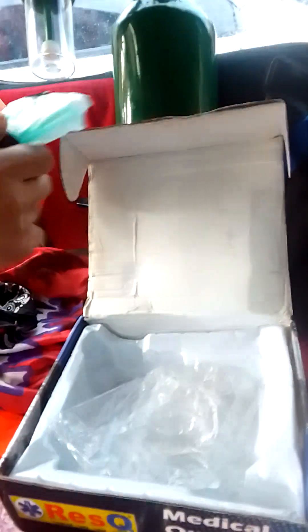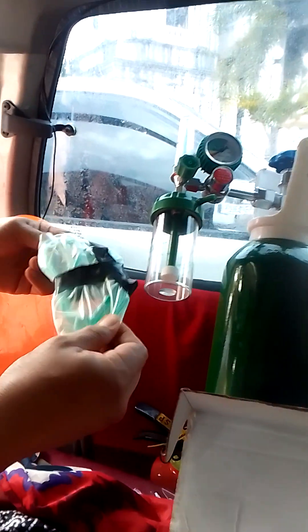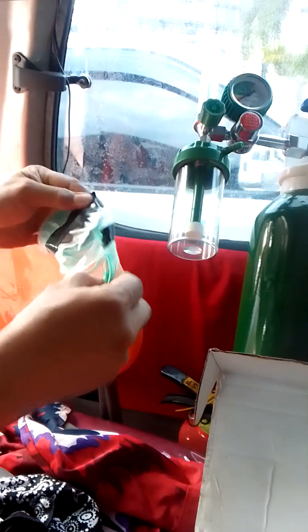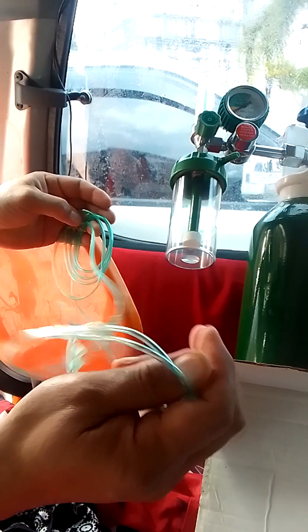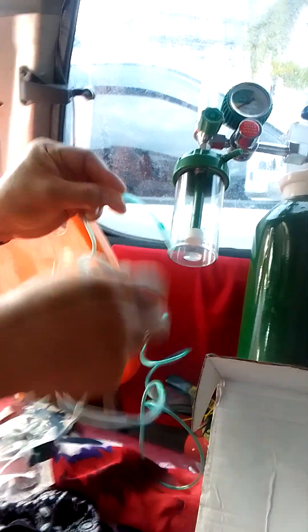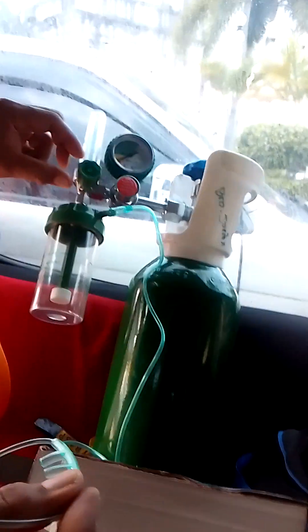This is called the cannula — never been used, never been touched. Basically you stick this into the port here and put this in the patient's nose. Once it's in the nose, you're ready to set the range.